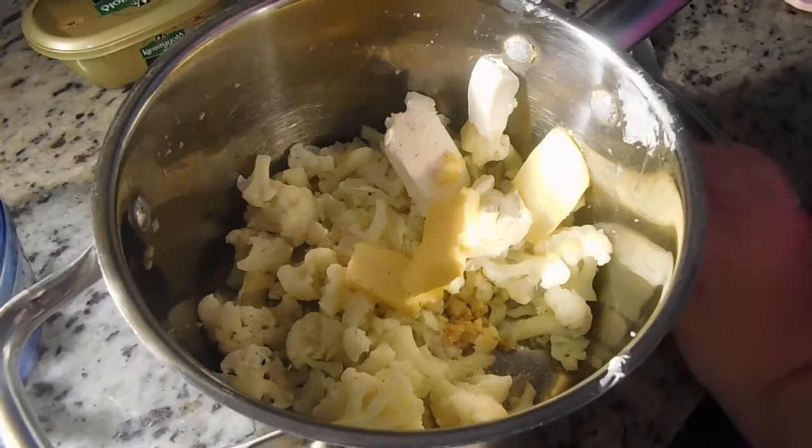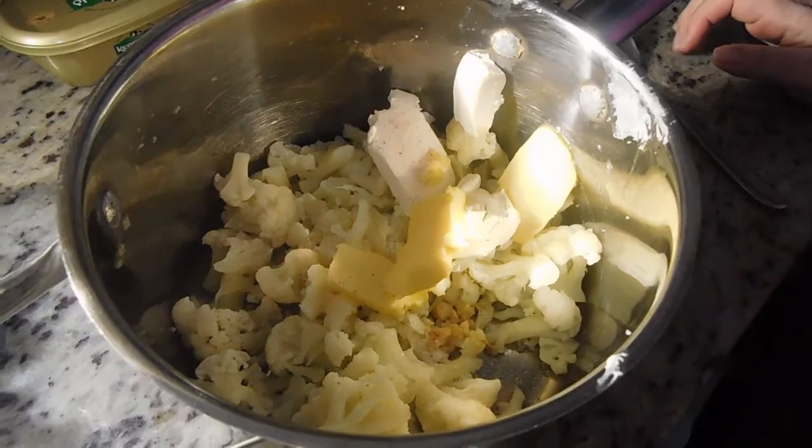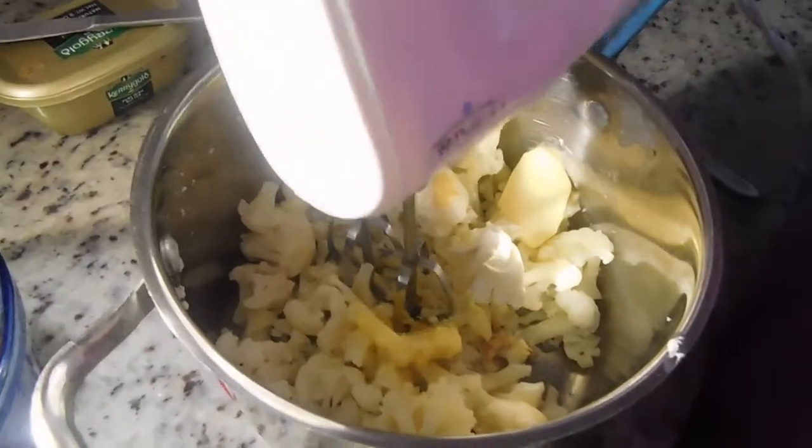The recipe calls for using a food processor. I have a food processor that's probably older than my children, and it's a pain to get it out and clean it. So instead of using the food processor, I'm going to use my hand mixer — also older than my children. Let's hope that this cauliflower is soft enough.